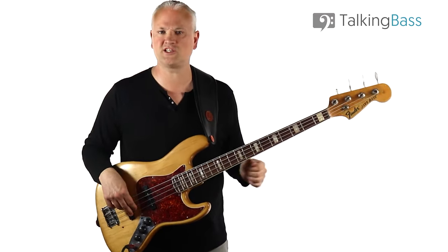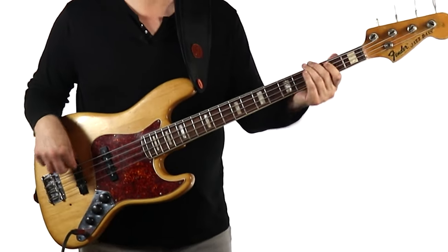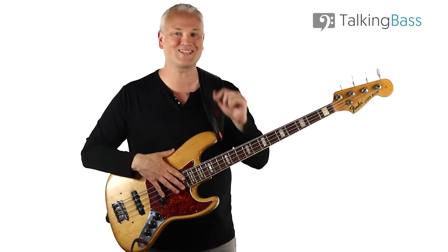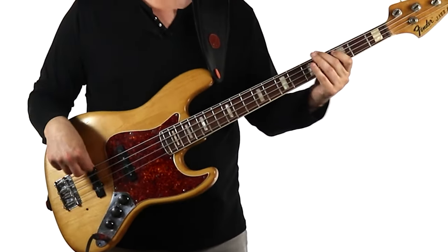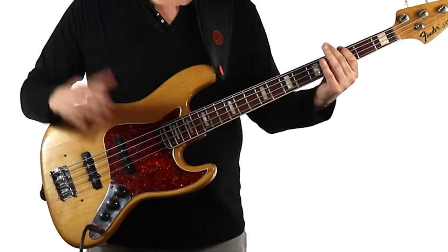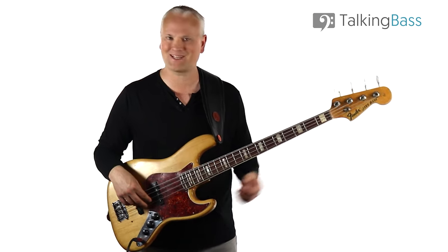Let's take a listen to this 1968 Fender Jazz with both pickups on maximum. Next, let's try soloing the neck pickup, which gives us more of that Precision vibe. If we solo the bridge pickup, we get that stereotypical honking, Jaco Pastorius kind of vibe that's very much a Fender Jazz speciality.